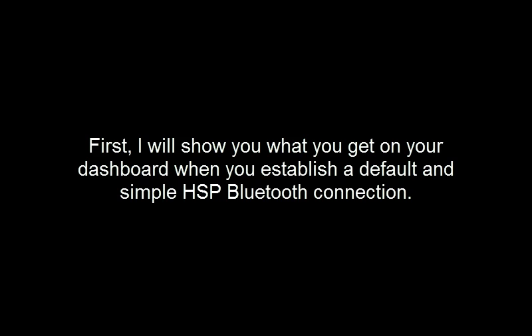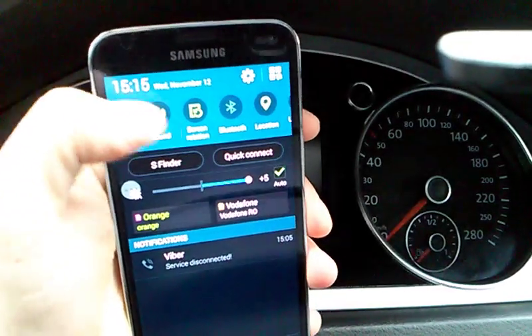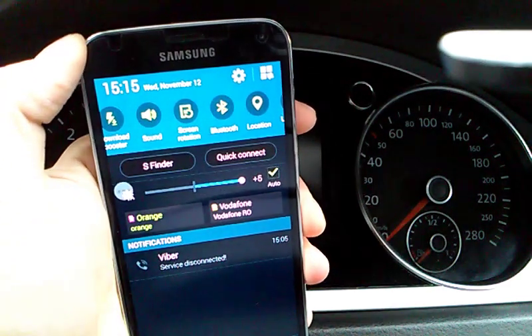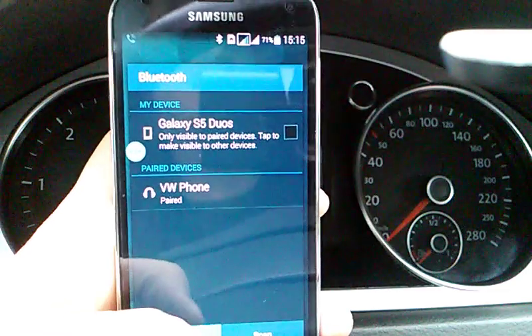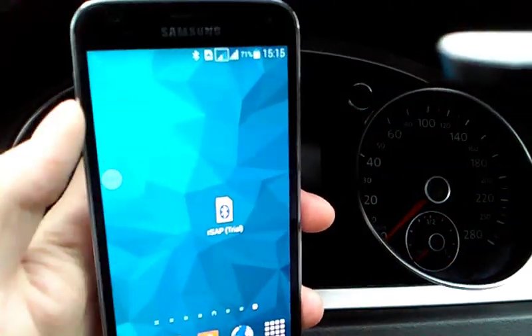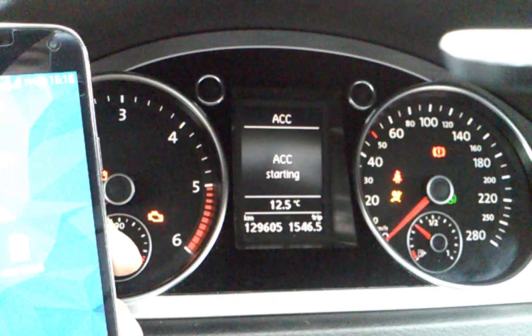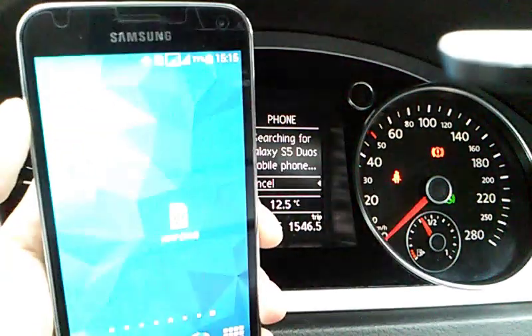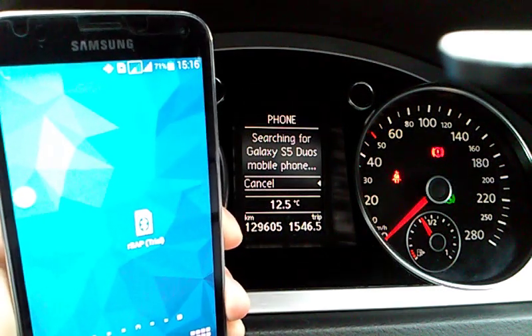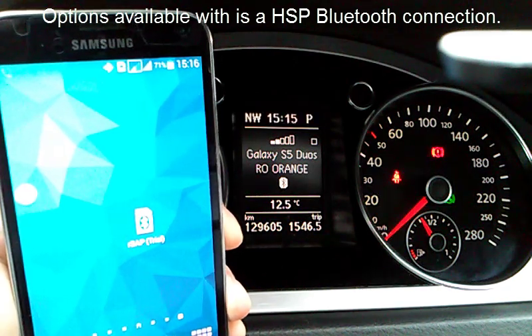First, I will show you what you get on your dashboard when you establish a default and simple HSP Bluetooth connection. Let's activate the Bluetooth. After we start the car, the HSP Bluetooth connection will be established automatically with our paired phone. Let's see which options are available on the dashboard when using this HSP default Bluetooth connection.